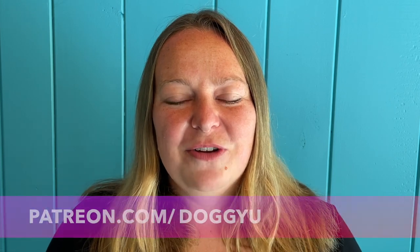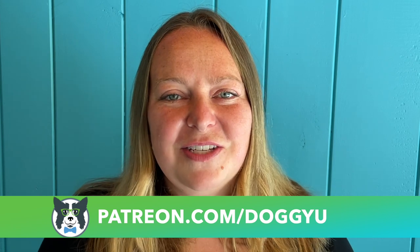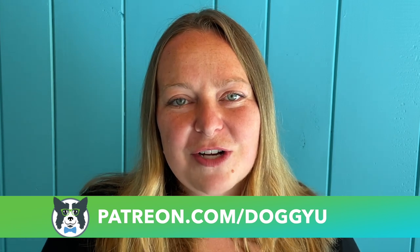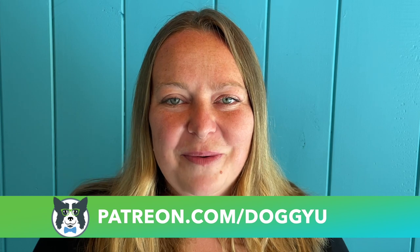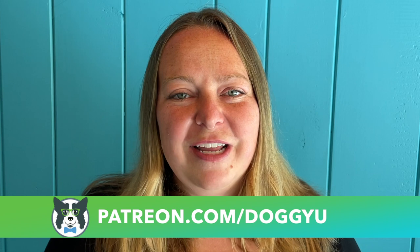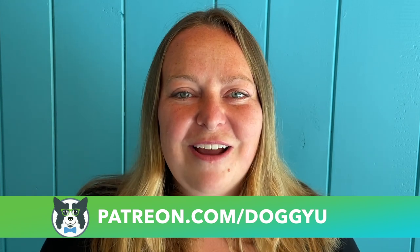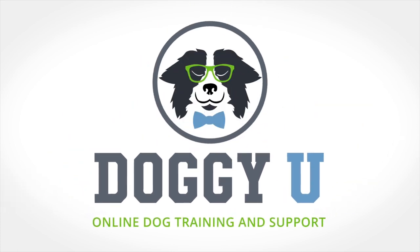That's it for this video! If you liked it, give it a thumbs up and subscribe to the channel. Check out our Patreon at patreon.com/doggyu for deep dives into different types of training, step-by-step video instruction, and a live monthly Q&A. It's a community for people interested in training pet dogs, service dogs, and those who like to adventure and travel with their dogs. Have an awesome day and happy training!